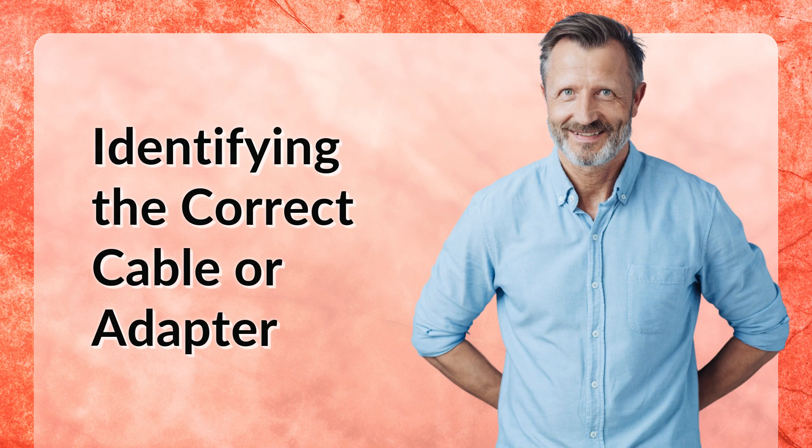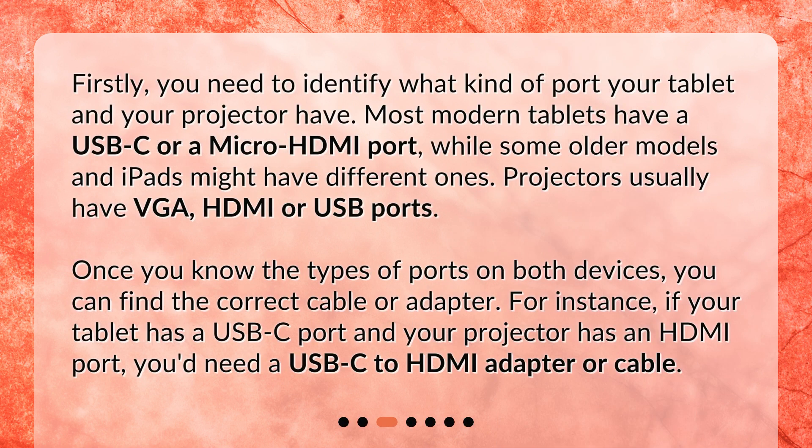Identifying the correct cable or adapter. Firstly, you need to identify what kind of port your tablet and your projector have. Most modern tablets have a USB-C or a micro HDMI port, while some older models and iPads might have different ones. Projectors usually have VGA, HDMI, or USB ports. Once you know the types of ports on both devices, you can find the correct cable or adapter.